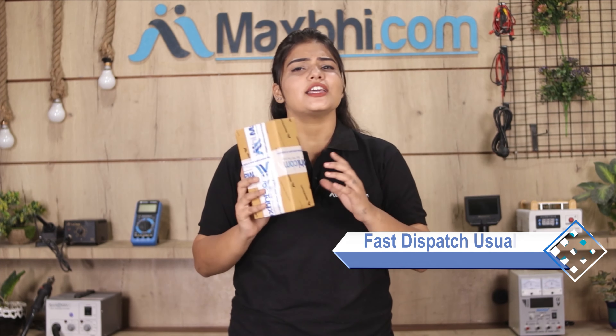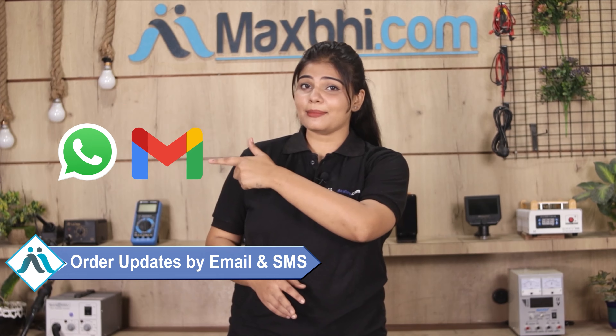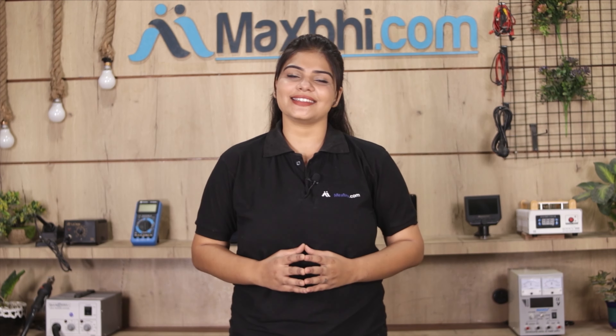Once your payment is done and your order is processed, it will be safely packed and dispatched within 1 or 2 days. And yes, shipping is completely free, so you just have to pay for the product and nothing else. All order updates and tracking details will be regularly sent to your email or phone, so you can track your order status easily.